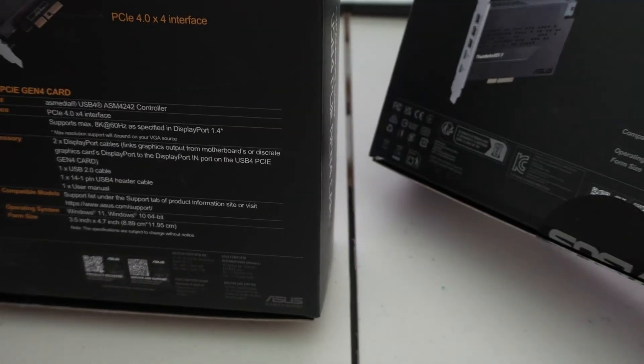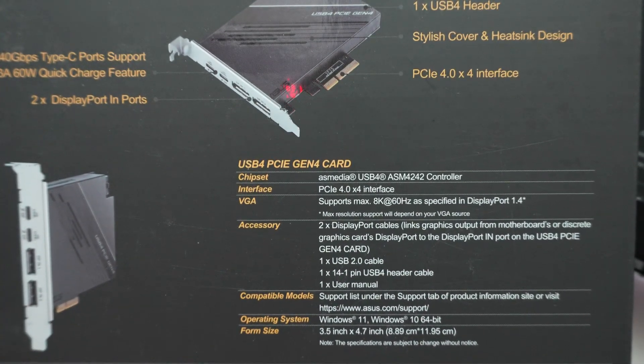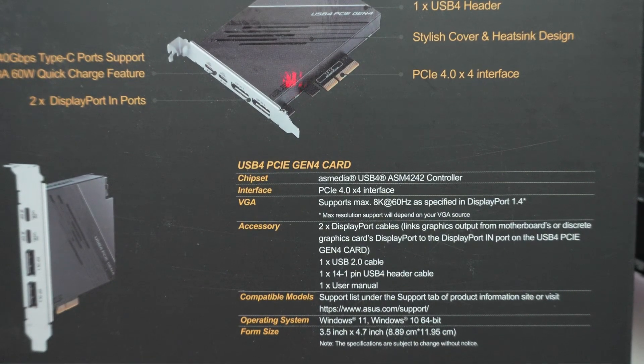The older USB4 card also tells you its chip — the Asmedia 4242. You can install software from Asus to monitor wattage, which you can download from their website.